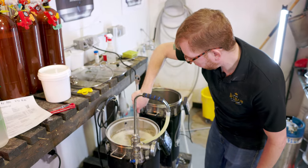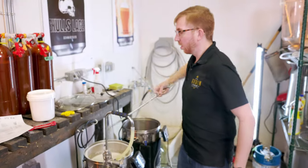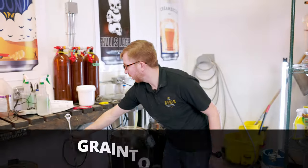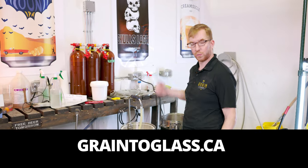One final check — I think we're good. Okay, so I'm gonna put the lid on. We're gonna let this mash for one hour and then we'll come back and do the sparge.